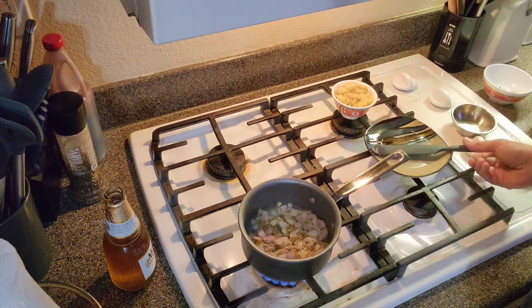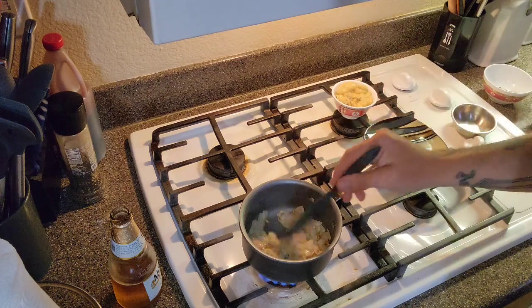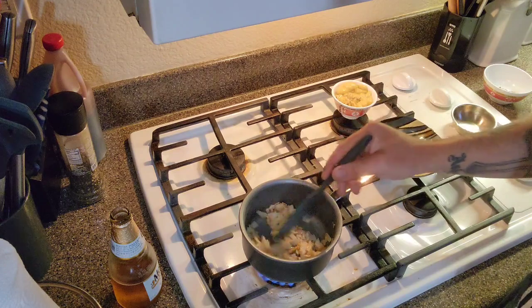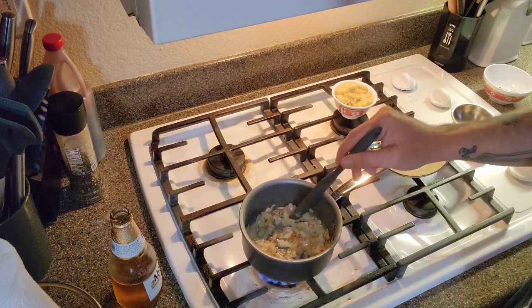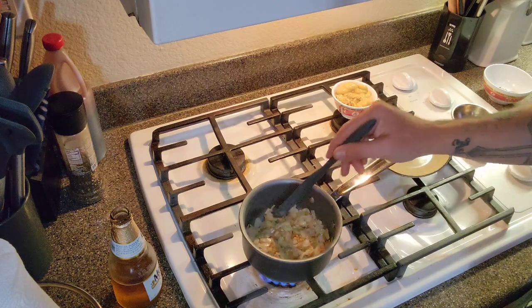Let me jump forward here. It's been about two minutes — the onions have a light yellow tint from the olive oil. I don't want to cook them all the way because they're going to continue cooking in the foil pack with the chicken and zucchini.